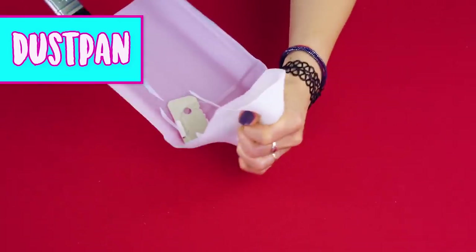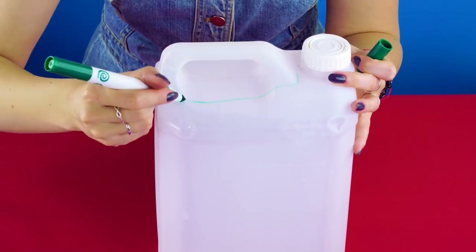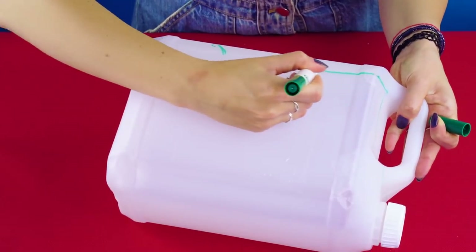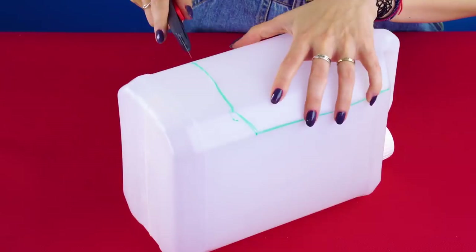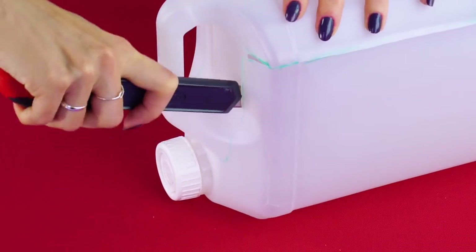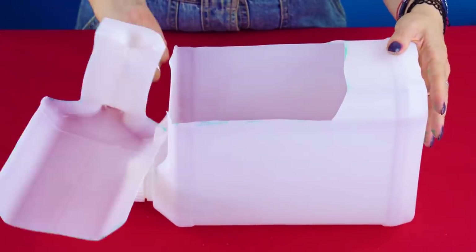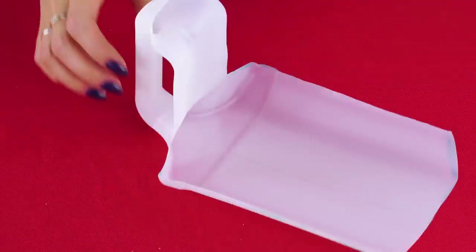Dust Pan. Here's another use for an old plastic jug. Use a marker to trace your design around the handle and down the sides. Use a box cutter to cut along your lines. Cut the edge to make the end of your dust pan smooth. Now you've got a DIY dust pan.